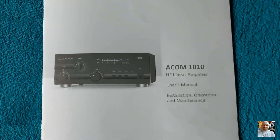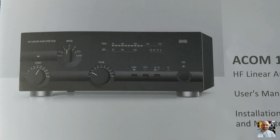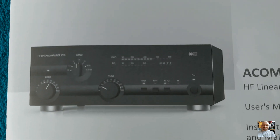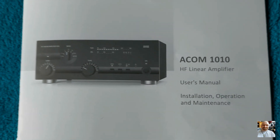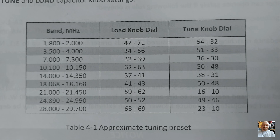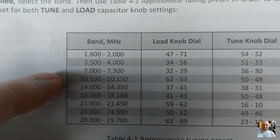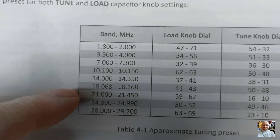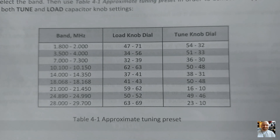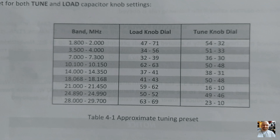You have to look in the user manual for the ARCOM 1010 — there is a table you can use for quick tuning of the power amp to your antenna. That will help you tune your power amp very fast. The table has presets for 160 meters, 80 meters, 40 meters, 30 meters, 20 meters, 17, 15, 12, and 10 meters. Those preset numbers are for the tune and load knobs, which you can find in your user manual.